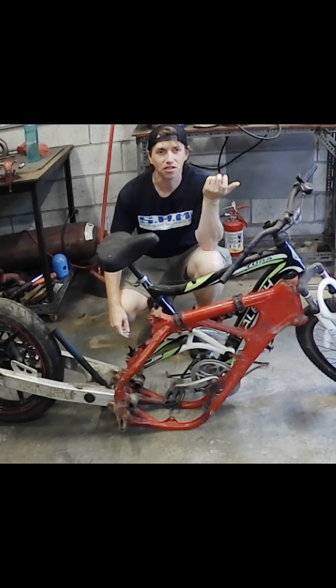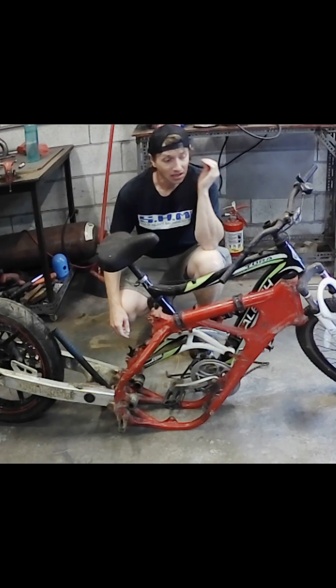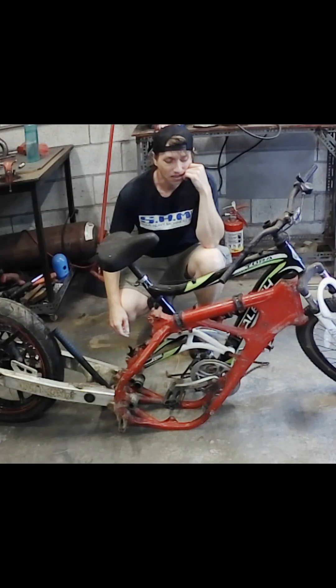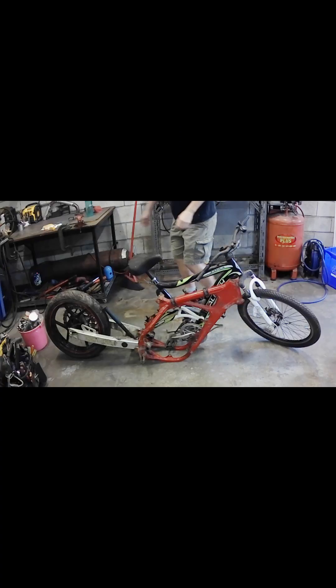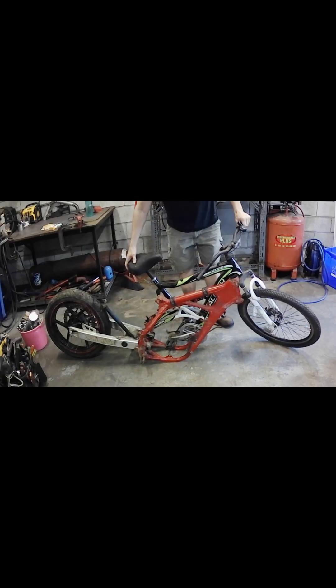This one guy in particular, he's just flying — 140 kilometers an hour almost. So I thought I'd make a motorized bicycle, a pedal bike, something fancy to scoot around on. Alright, so let's make something out of this job here.